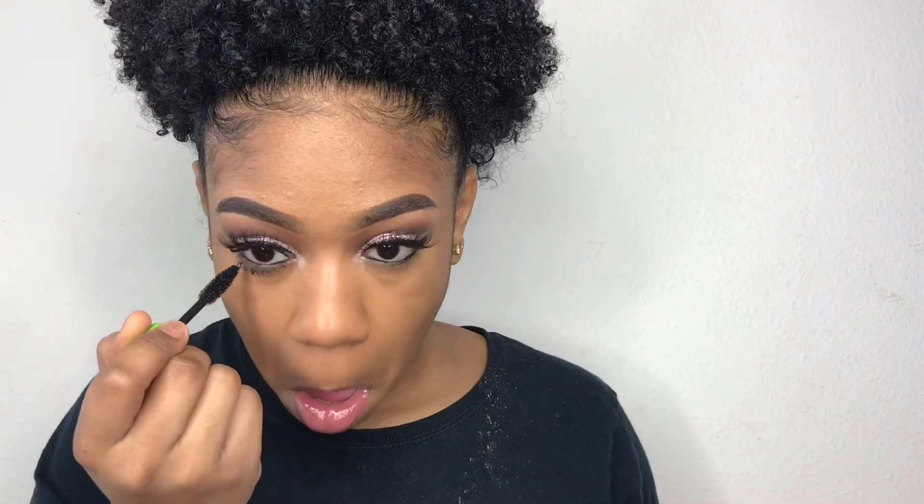I'm taking that shimmer shade out of the Modern Renaissance palette, then applying some mascara on my bottom lashes. To me, mascara is mascara — all mascara works the same. This is the finished look! Don't forget to like, comment, and subscribe — I love you guys. Comment what you guys want to see below. Bye!